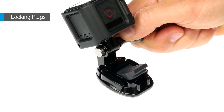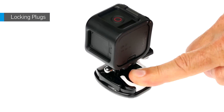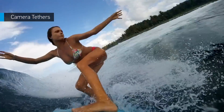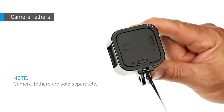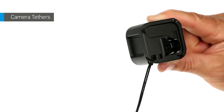Rubber locking plugs come with your camera and can be used to secure the mounting buckle and help reduce vibration. For added protection during an activity, attach a tether. The standard frame has a built-in tether point on the back, and the low-profile frame has a tether point in the lower left corner.